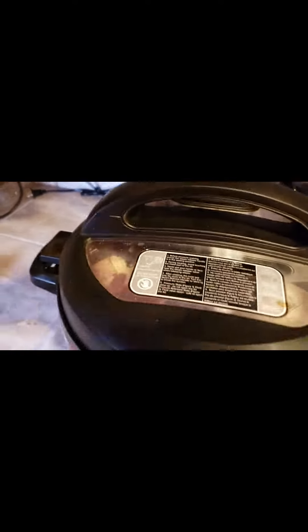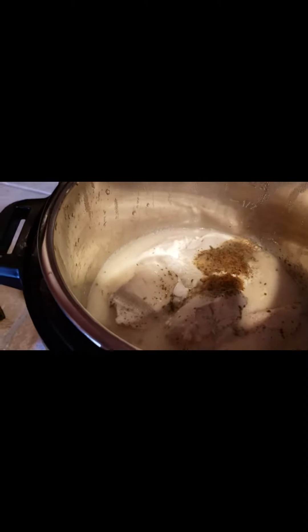As you can see the pin has dropped, so all the pressure is gone. Let's uncover this beauty! Oh look at that! Yum!